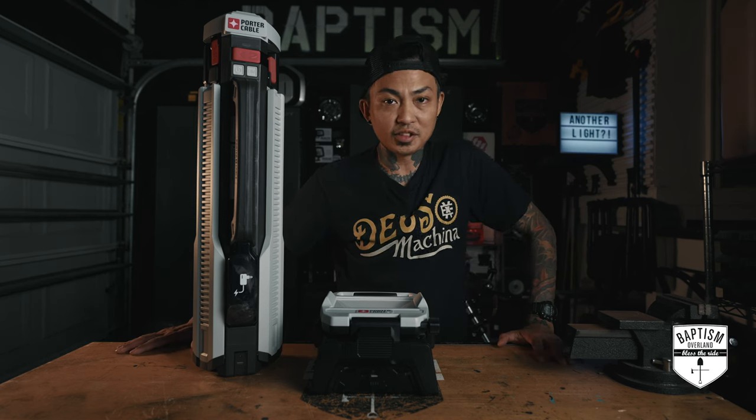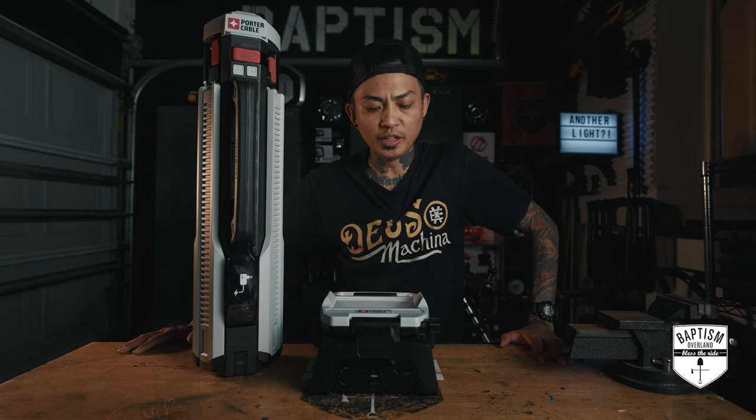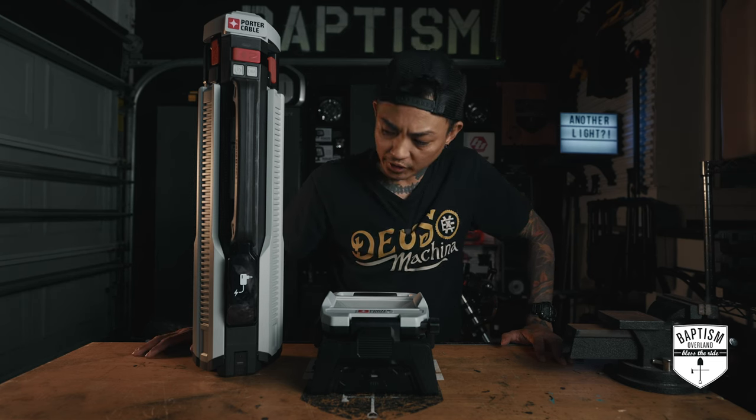They hit me up and said they've been watching my videos and they're coming out with some lights that might be useful in what I do — that being overlanding, camping, Jeep mods. And I looked at what they were offering and I was like, I could probably make use of those things.